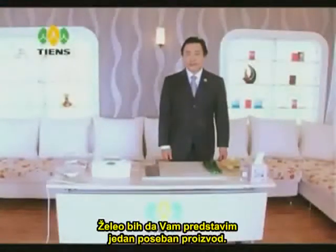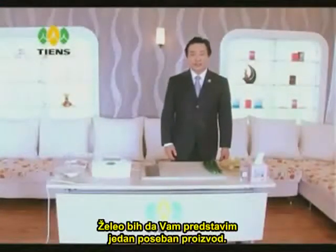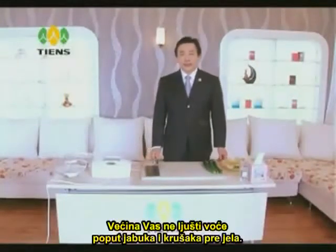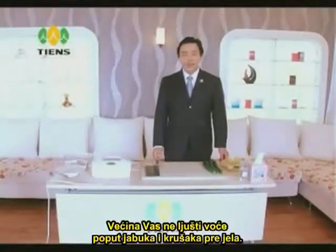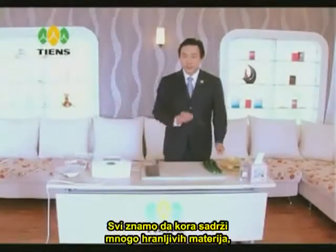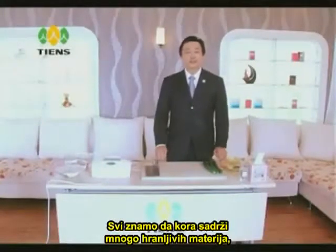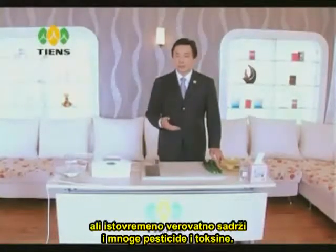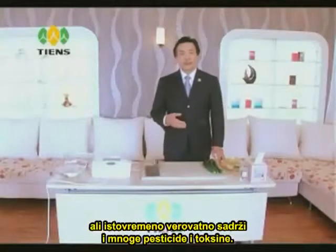Hello ladies and gentlemen, I would like to introduce you to a very special product — it is a Tien's vegetable and fruit cleaner. Most people eat fruit such as apples and pears without peeling the skin. We all know that the skin provides a lot of nutrients, but at the same time it probably contains many pesticides or toxins.